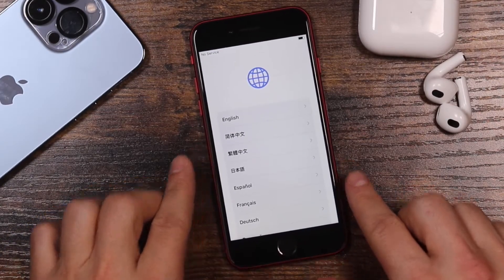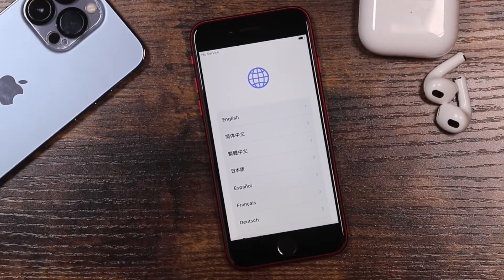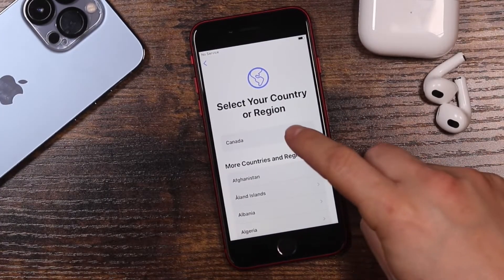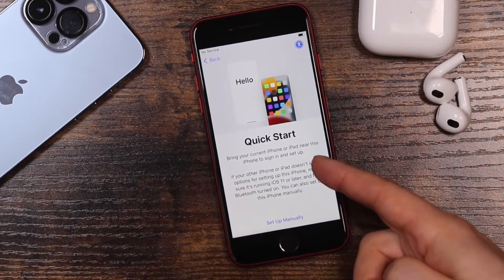I'm going to go through everything in the setup, but if you have any questions feel free to ask in the comments. And as always, if you're looking for more great iPhone tips, tricks, and tutorials, there's a full playlist in the video description. We're going to choose our language — for us it's English — and then your country, which it usually picks up pretty well. I'm in Canada.